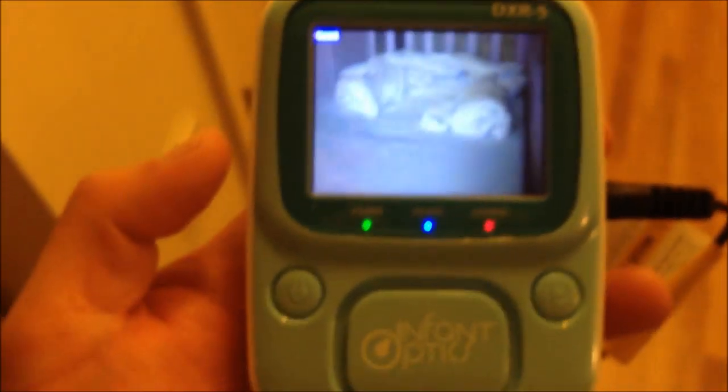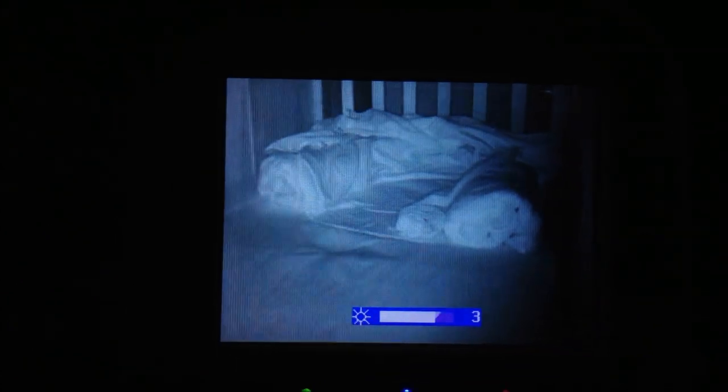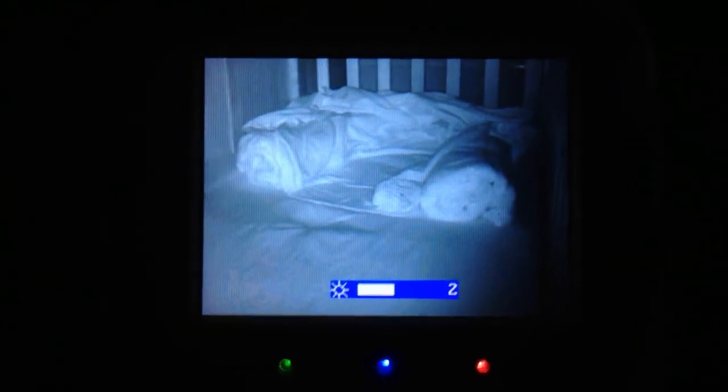I'm going to turn off the light. Night vision came on automatically. I can lower the brightness if I want, or increase it. And that also works with the volume.